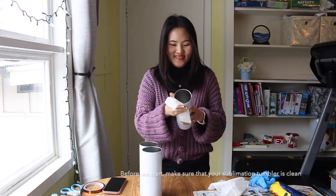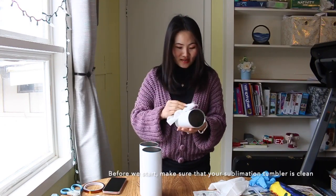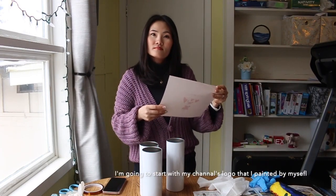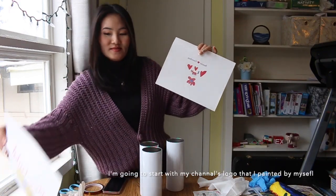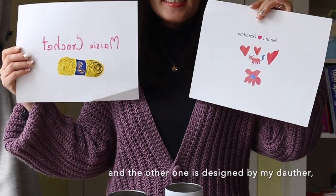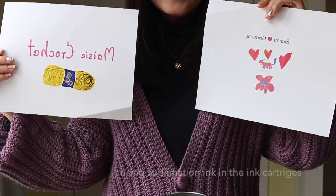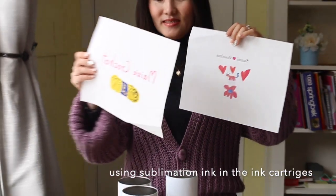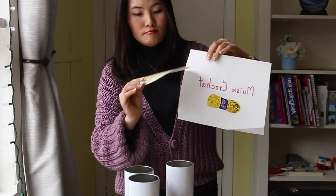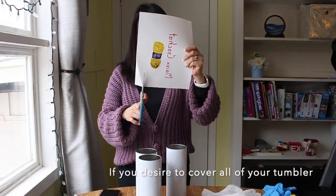Before we start, make sure that your sublimation tumbler is clean. I'm going to start with my channel's logo that I painted myself, and the other one is designed by my daughter. We printed it with our printer using sublimation ink in the ink cartridges.